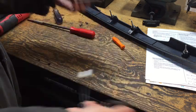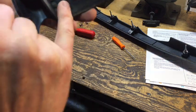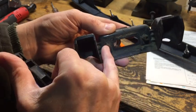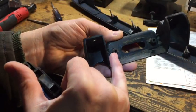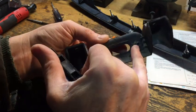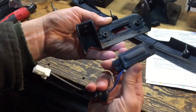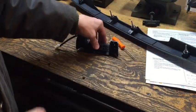Reassembly is just the reverse of disassembly. If you look really closely, one of the standoffs molded into the plastic frame is actually circular and one is rectangular - so when you install this switch it's keyed and can only be put on in one direction. I'll speed this up.